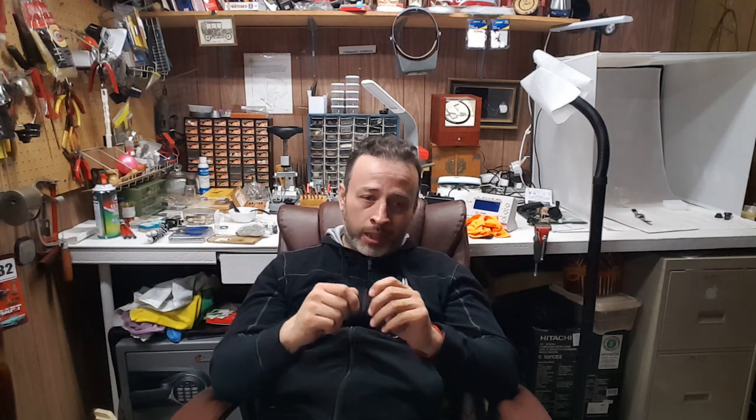That was just a question I got about servicing Timex and I wanted to answer it. Today's how-to Wednesday — I'll try to keep Wednesdays to how-to content. This was more of a rant than a how-to, but anyway, I'm glad you guys are watching. Give me a thumbs up if you liked it and I'll catch you in the next one — thank you guys, appreciate it!